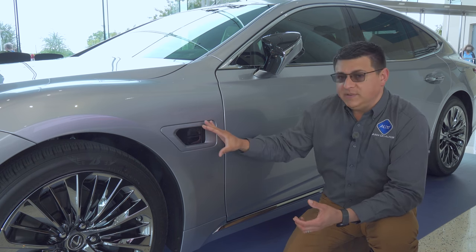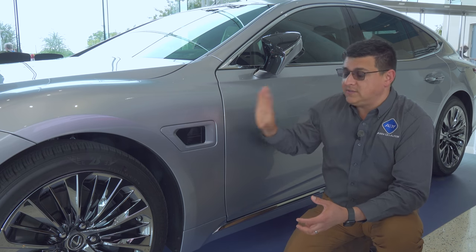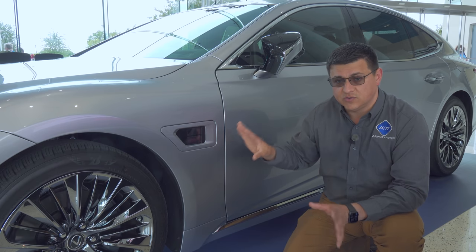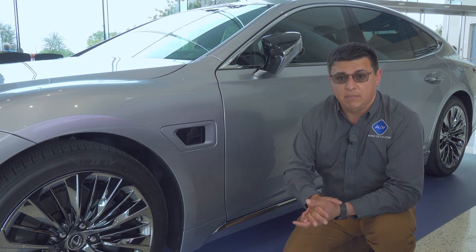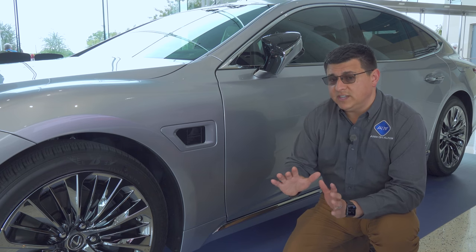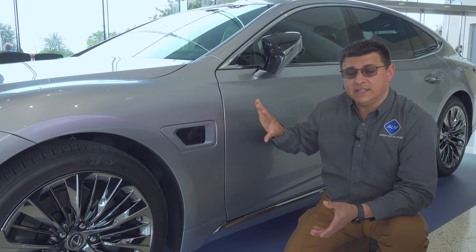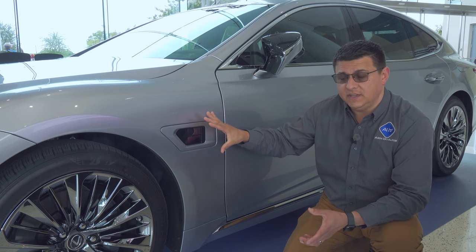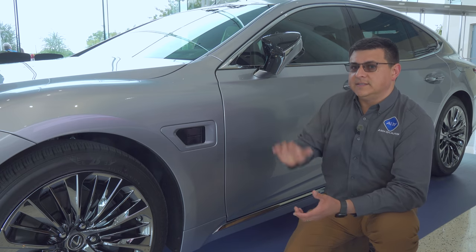The problem with sensors up front is that bugs can end up on them, which is why this vehicle also backs things up with short- and long-range radar sensors — the kind you'd typically see in a blind spot monitoring system. But radar sensors don't tell you exactly what is next to you; they tell you something is there and its approximate speed and distance. You can't tell what it is — that's where LiDAR and optical-based systems come in.